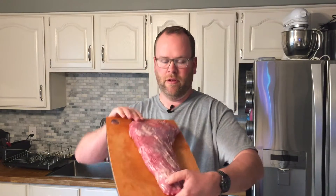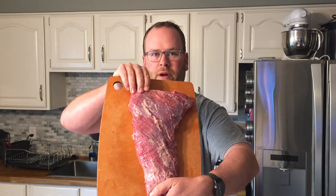Hey guys, it's Keegan with Seared and Smoked. Thanks for tuning in today. Today we are going to be grilling this awesome tri-tip steak or roast, whatever you want to call it.